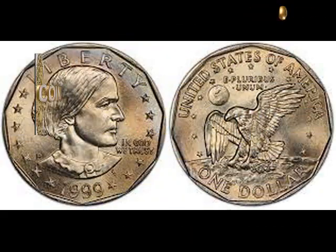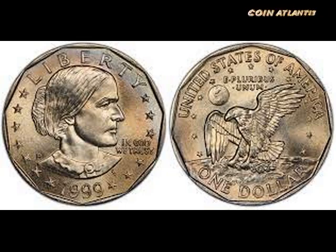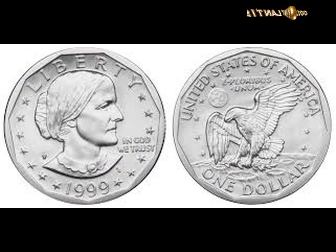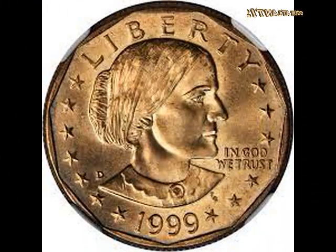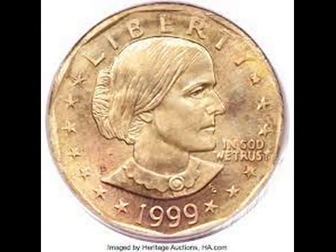1999 Susan B. Anthony dollar struck on an experimental planchet, PCGS MS 66. In 1999, the mint was searching for a new alloy for its coins — it wanted it to have a gold appearance but the same electromagnetic signature as the planchet used for the existing Anthony dollars. The alloy used for this coin was one of the samples produced during the course of this quest. This one has a lovely sea green shade with dashes of gold and rose toning.